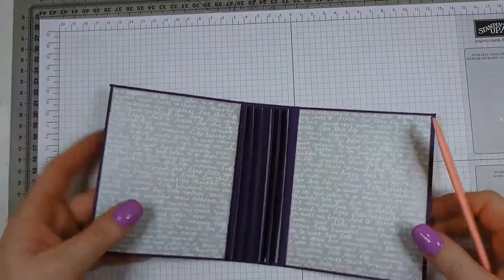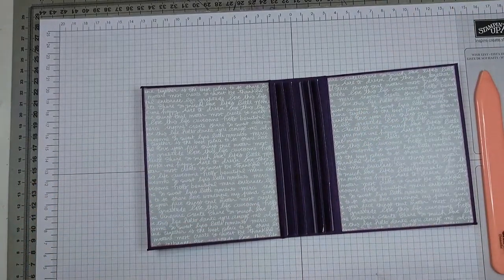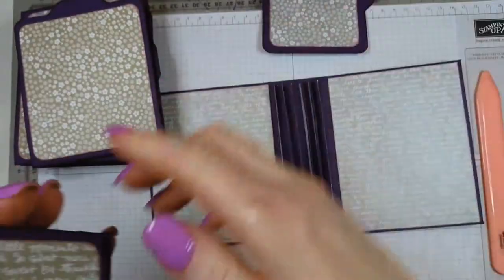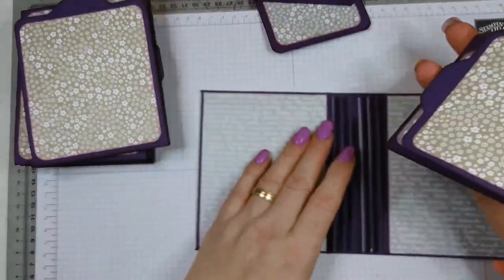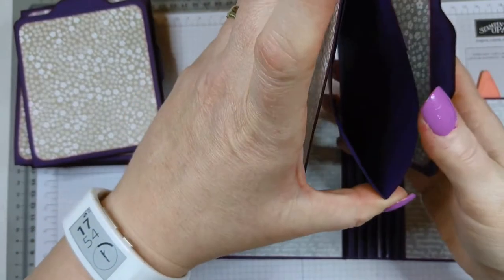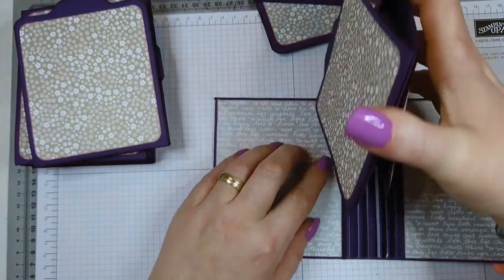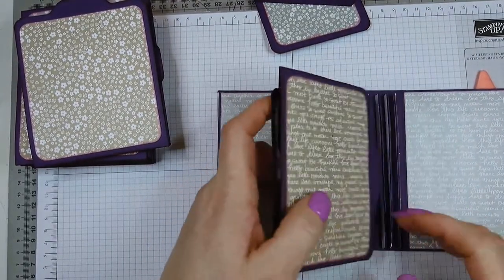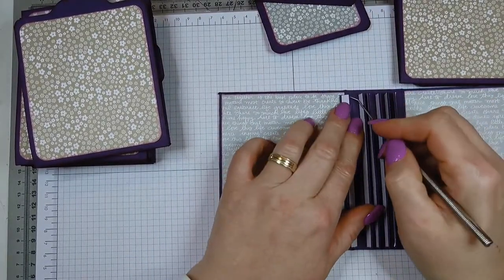We now have to put our pages in. To put the pages in, take out all the tags — you don't need the middle one and this one will just fall out. If you squeeze here, the page opens up like so. Once you've peeled the backing, come in from here and slide it over like so, then burnish it so it's well adhered, and that's your page placed in the album.